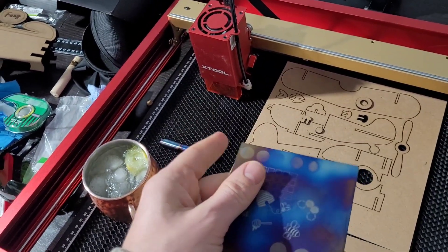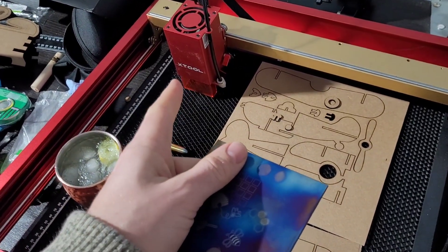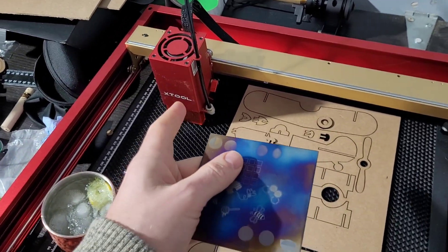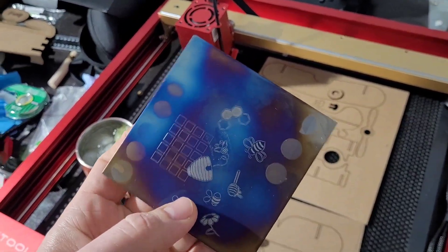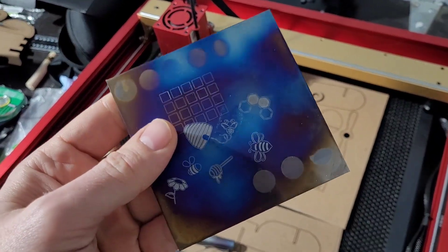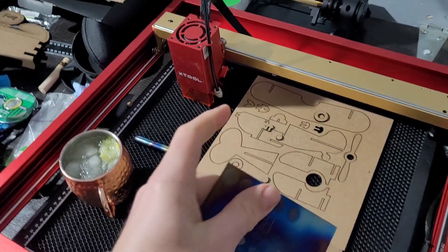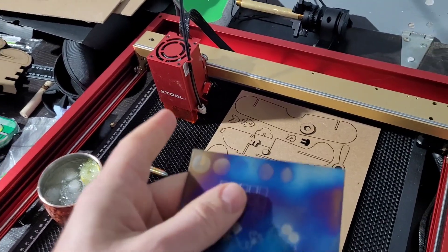Now it's not the ideal laser to work on metals — you need a different wavelength. Anyone watching, like the same folks at X-Tool who sent me this thing — if there's someone who wants to send Doodle Bud a galvanometer fiber laser, I could do super cool stuff, even subsurface laser engraving. Anyways, this is what I've got and this thing's awesome. I want to maximize it and do stuff no one's done.